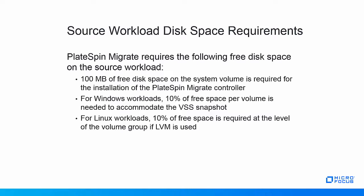Third, for Linux workloads, a similar requirement exists, but only if LVM is used. In that case, the 10% of free space is required at the volume group level, not at the level of the individual volumes.